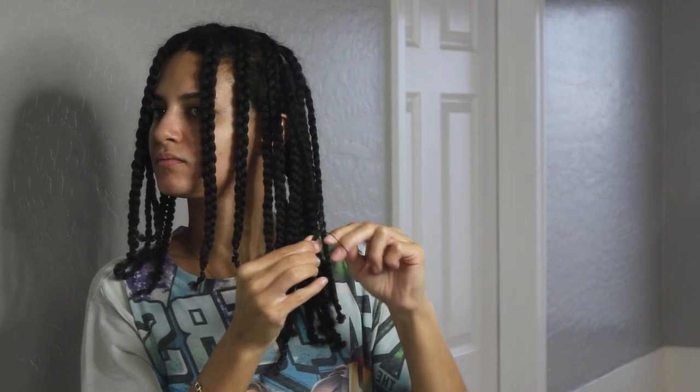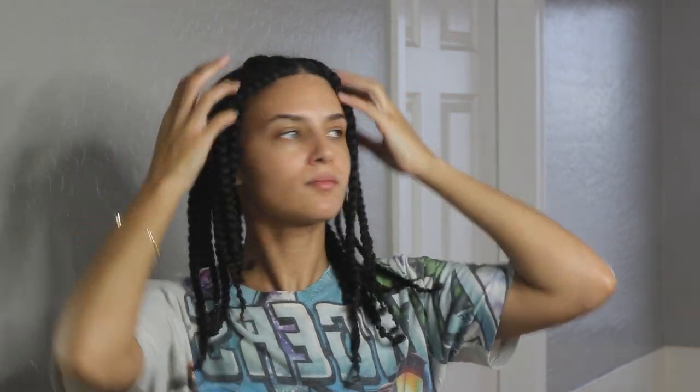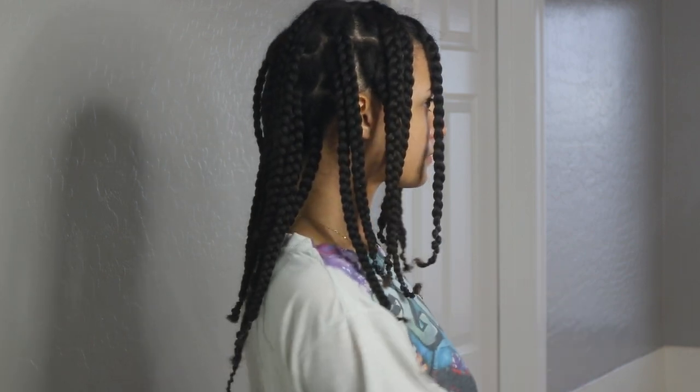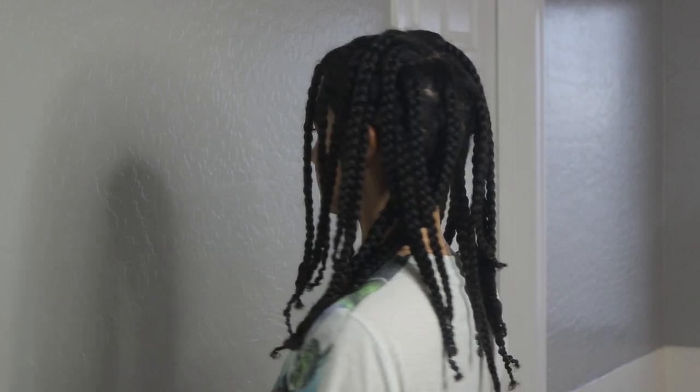That is my hair stretching routine — it's pretty much been the same. The only thing that changed was swapping out certain leave-ins or the order I use products in. Now I make sure to apply everything before I even stretch my hair. I don't wait till after blow drying to apply the shea butter anymore — that's to make sure everything is being sealed in before I even take the blow dryer to my hair.